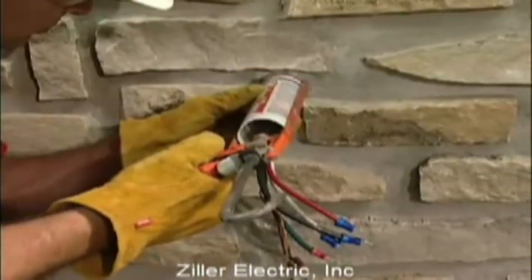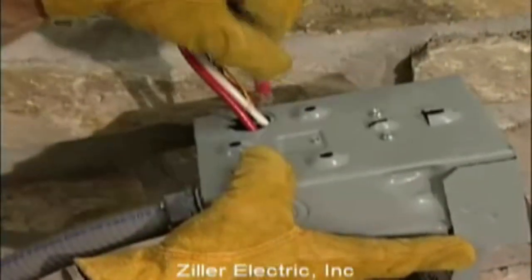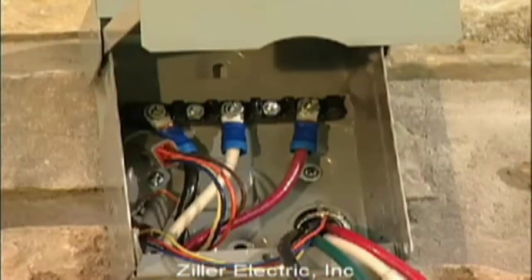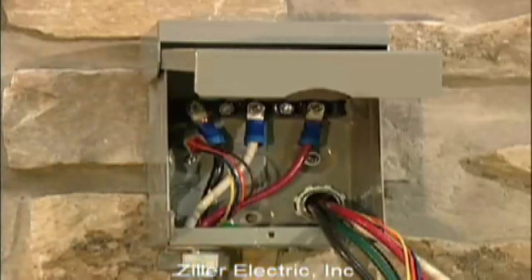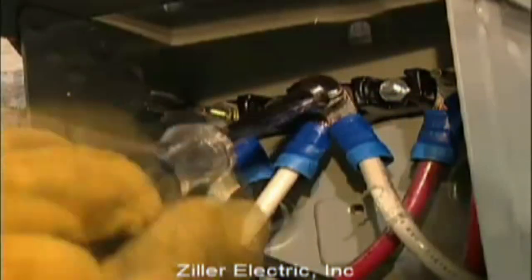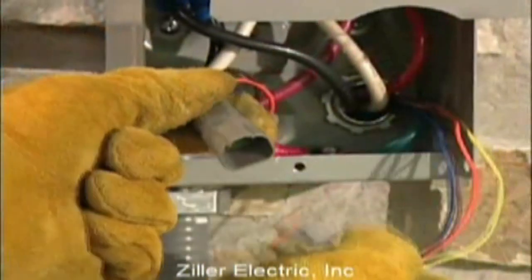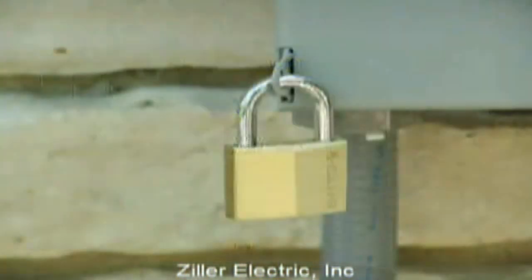Don't forget to caulk the hole inside the house as well. Now feed the wires and the threaded end of the conduit through the back of the connection box and use the appropriate fasteners to mount the connection box so that it completely covers the hole in the wall. Slip the lock nut over the wires and tighten securely. Connect all wires to the lugs in the connection box — black to black, red to red, and white to white. Attach the green ground wire to the ground screw and connect the two ends of the four-pin plug connector. Replace the protective cover plate and lock the connection box.